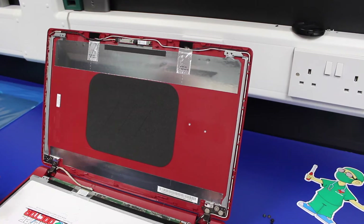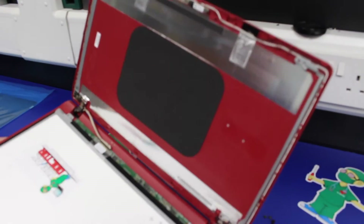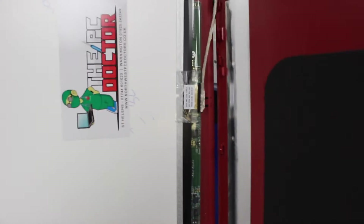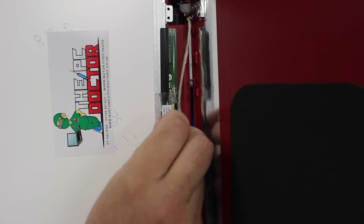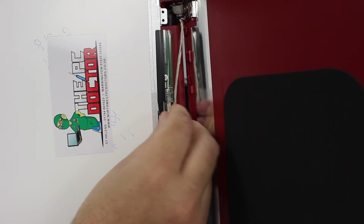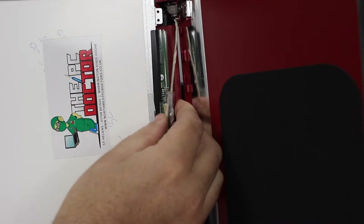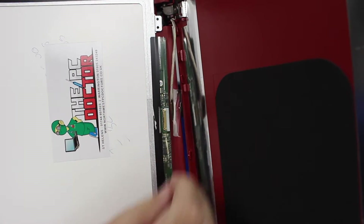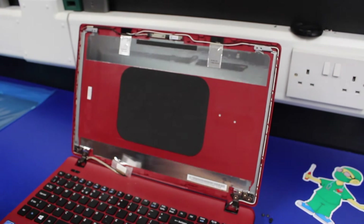With the screen laid down on the machine, the next thing to do is remove the screen cable, which is at the bottom of the screen. There's tape around it that you need to lift up and peel back, and then with that tape removed it's literally just a case of pulling the connector out of the bottom of the screen. With the cable out, the screen is free.